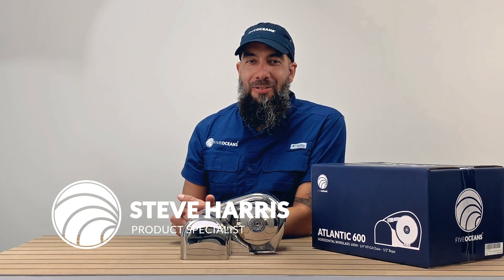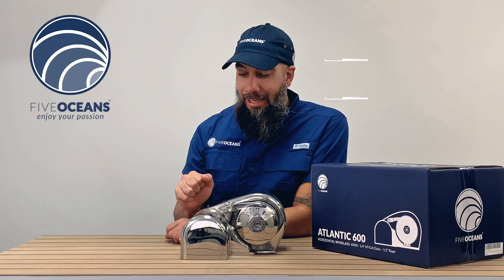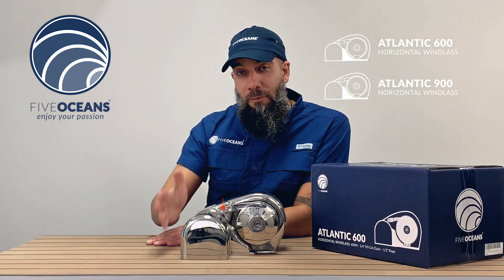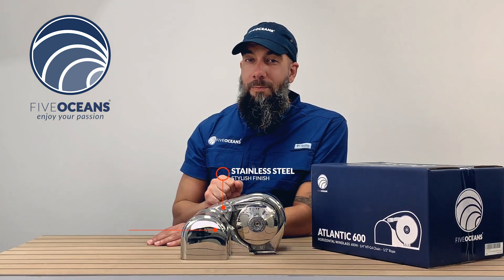Steve here with Five Oceans. Thank you so much for joining us. We have with us the Atlantic Horizontal Wingless Series. It comes in two sizes, 600 and 900. It has a stylish stainless steel finish with a sleek design, but don't be fooled by its beauty — it pulls 30% more than its competitors.